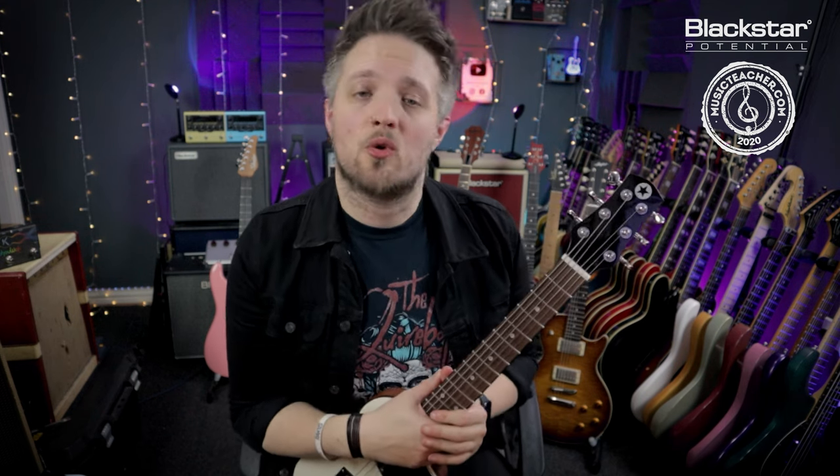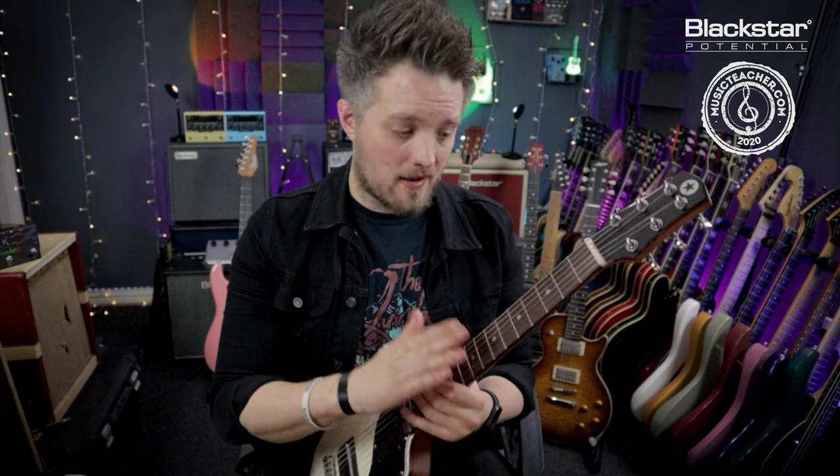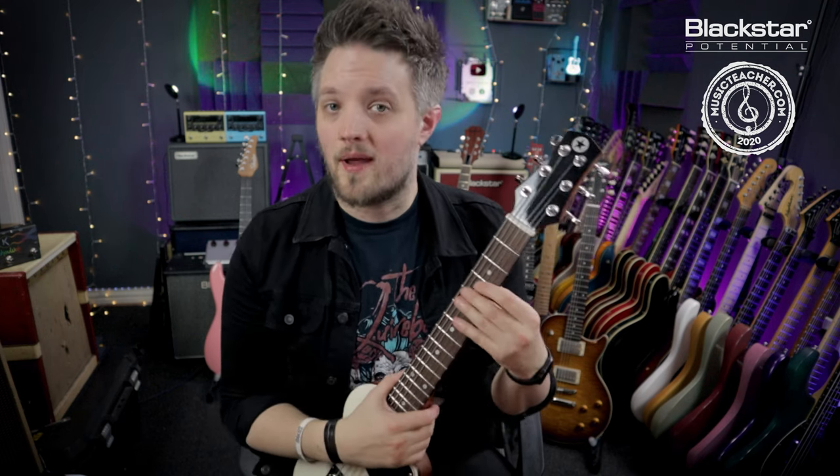That doesn't always equate to a guitar that plays great off the shelf. The string action is the height of the string from the frets — the higher the string action, the further we have to push the strings down to get the notes to sound.